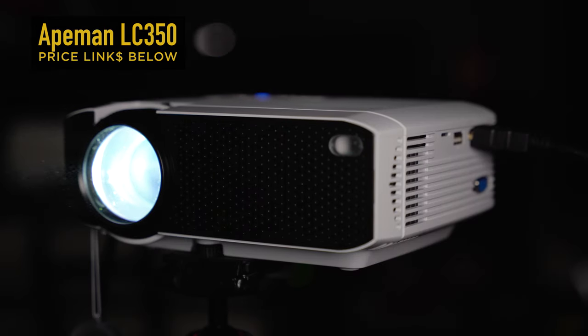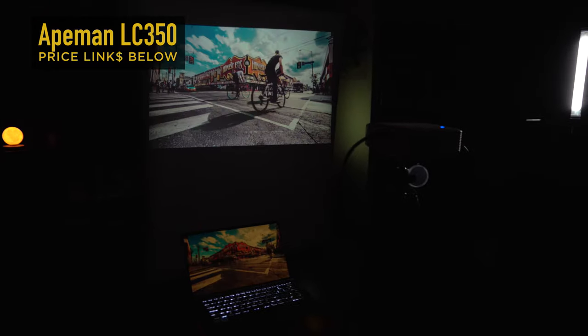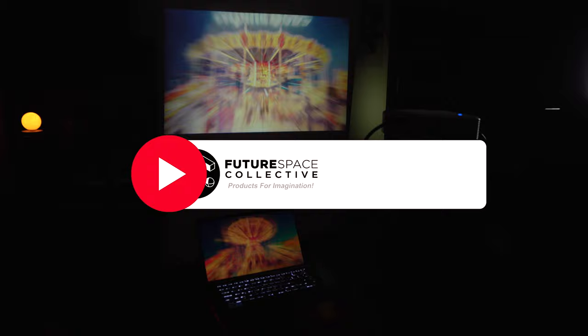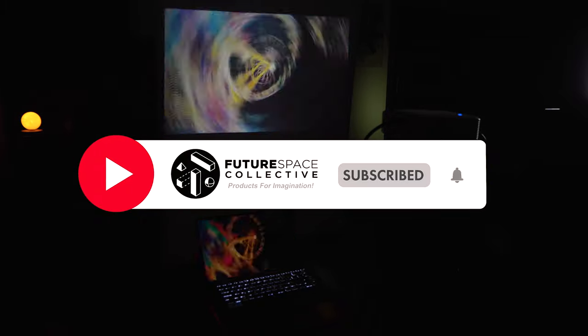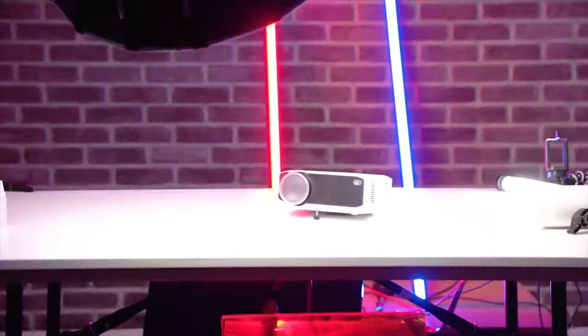That just about wraps it up for today's video. If you're considering buying this product, please use the links in the description below to help support the channel. Please engage with the videos — like, comment, and subscribe if you enjoy this channel where we explore the world of products for imagination. That's all for today and we'll see you in the next one.